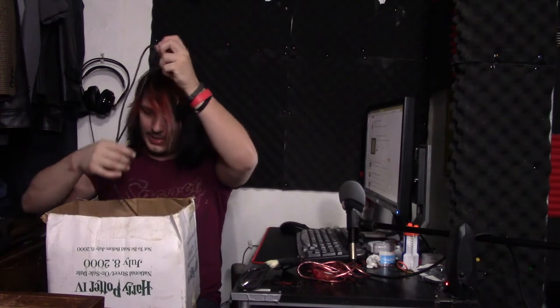Go home, adapter cable. You're drunk. Why do we need a vacuum tube? Alright, now we're done. We're getting to the good stuff.